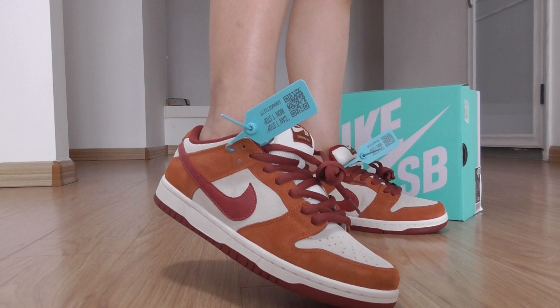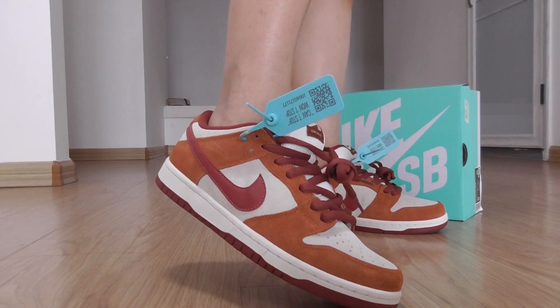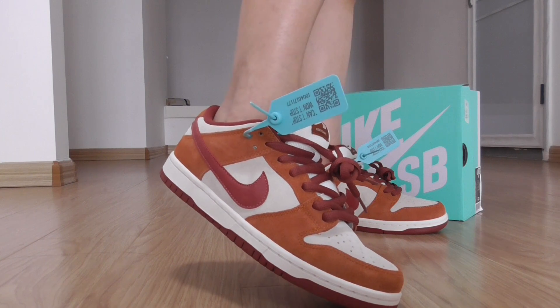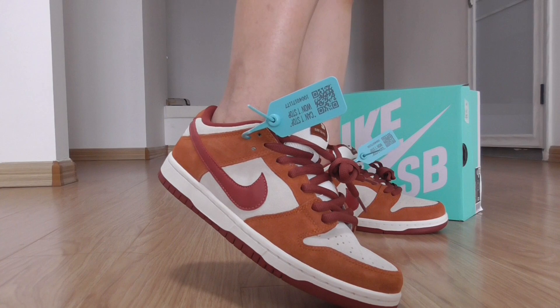If you want to order this one, please check the link on my website. You can check more details there. And if you order more pairs, you can get more discount.